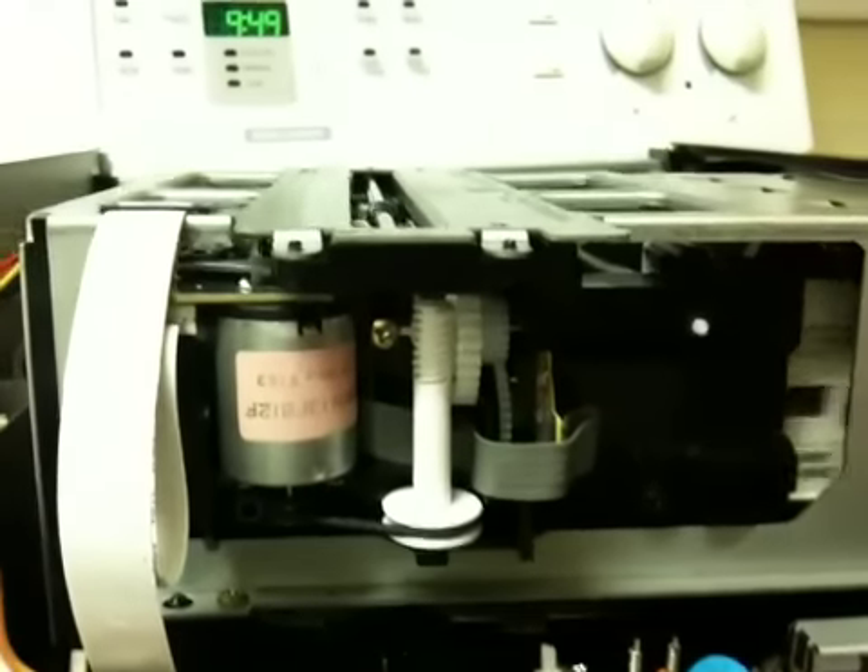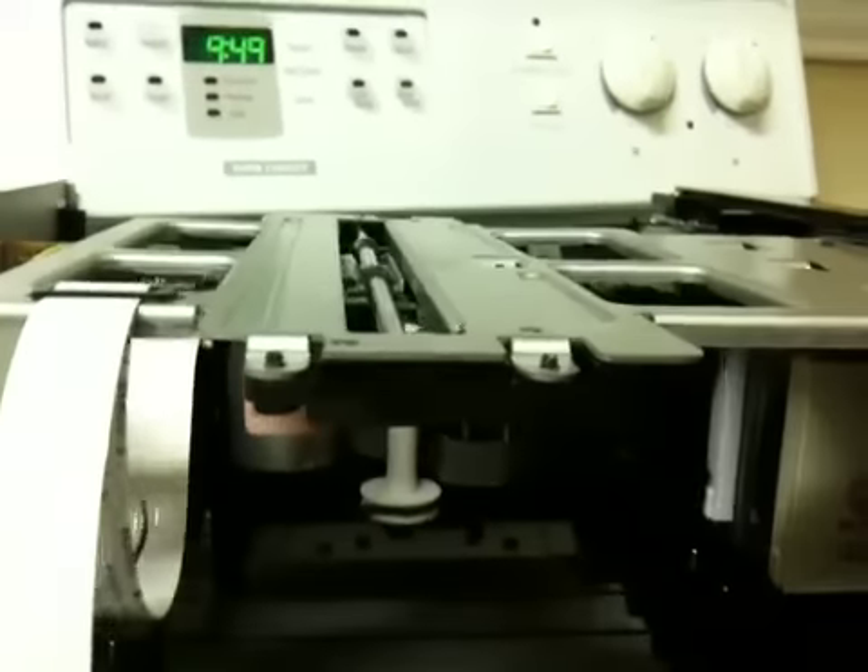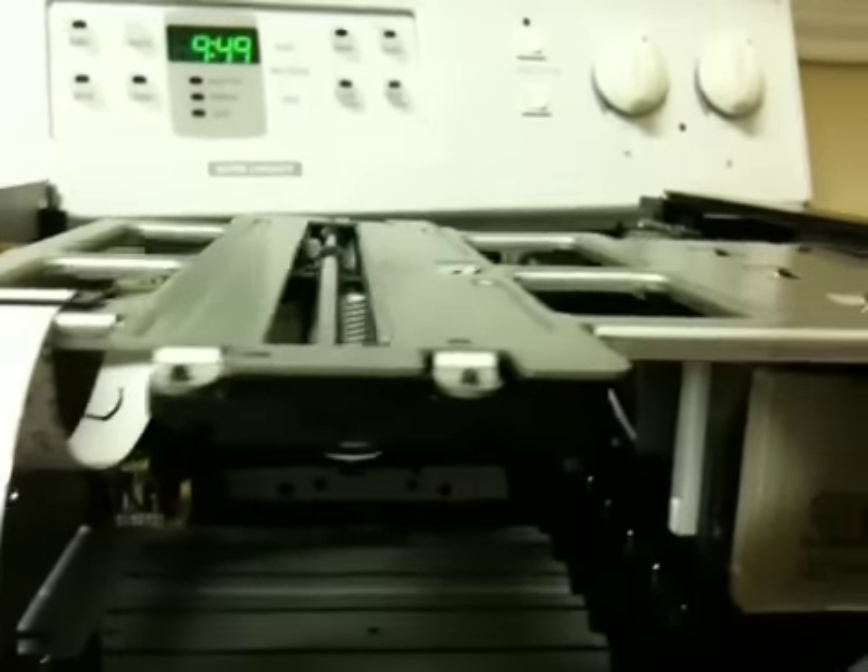Tape one goes over and grabs it, takes it down there to the motor. I'll push play — there it goes. It's a pretty cool system. I'll push stop and then push the return cassette button, it'll take it back.